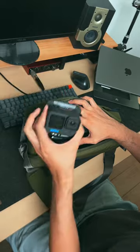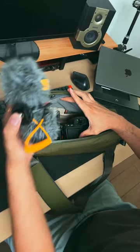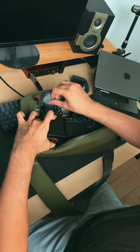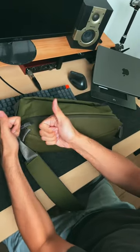Other things you can put in the bag are GoPros or action cameras, an extra tripod, and a microphone. You can even fit a second camera in it — I was able to fit my full-frame camera and my APS-C camera in the bag with no problem.